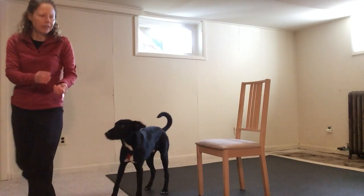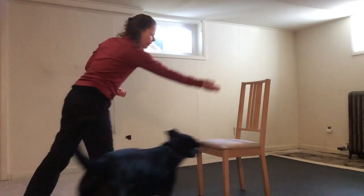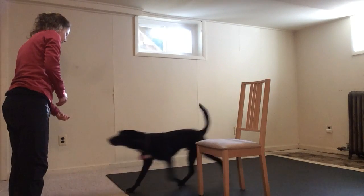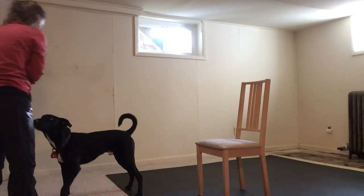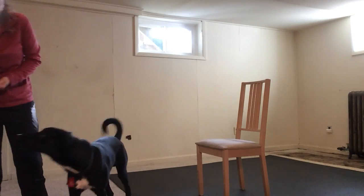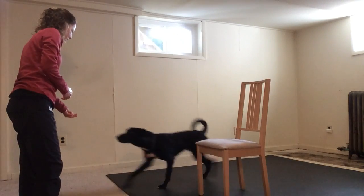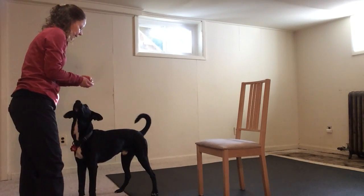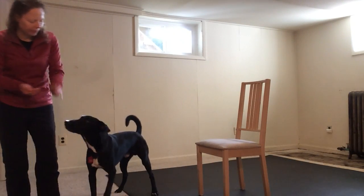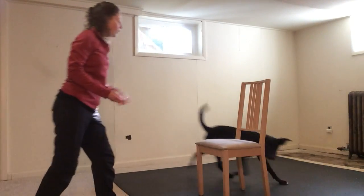And then eventually you want to progress to no treat in the leading hand — Che! Around. Yes! Good boy! And just a treat at the very end. No treat. Ready? Around. Yes! Good boy! And if we were doing the left side — around. Good job!